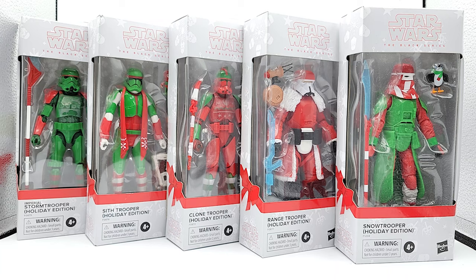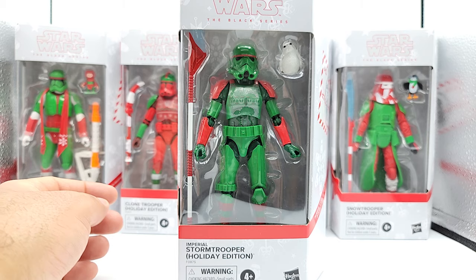Ho ho ho geeks, we're here with another foxy unboxing but this time it is the holiday Christmas special. We're going to take a look at the special edition holiday stormtroopers. These were released as exclusives to different stores: the first on the far left is the Amazon exclusive stormtrooper, then the Sith Trooper as a Best Buy exclusive, the Clone Trooper as the GameStop exclusive, the Range Trooper as the Target exclusive, and the Snow Trooper as the Walmart exclusive.